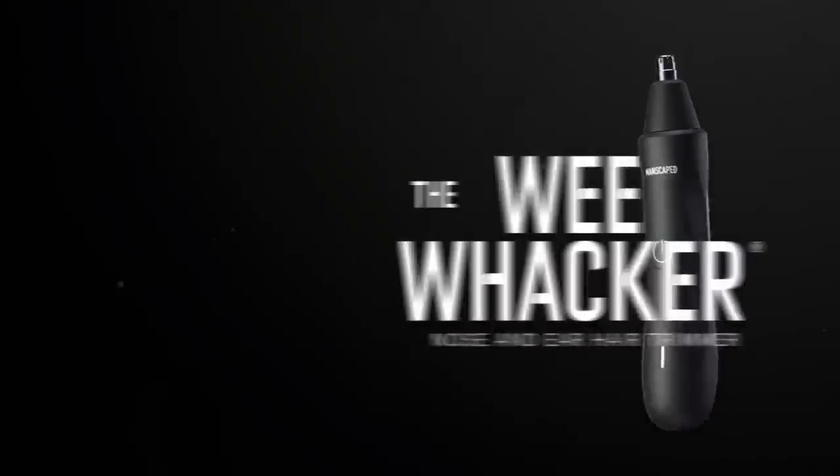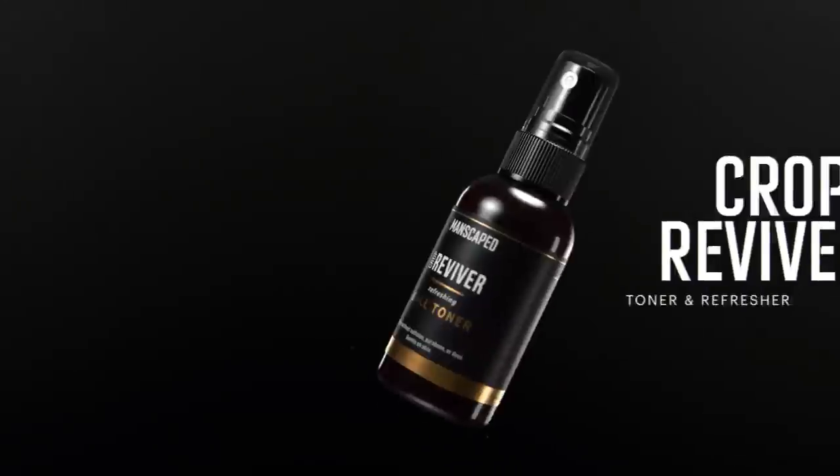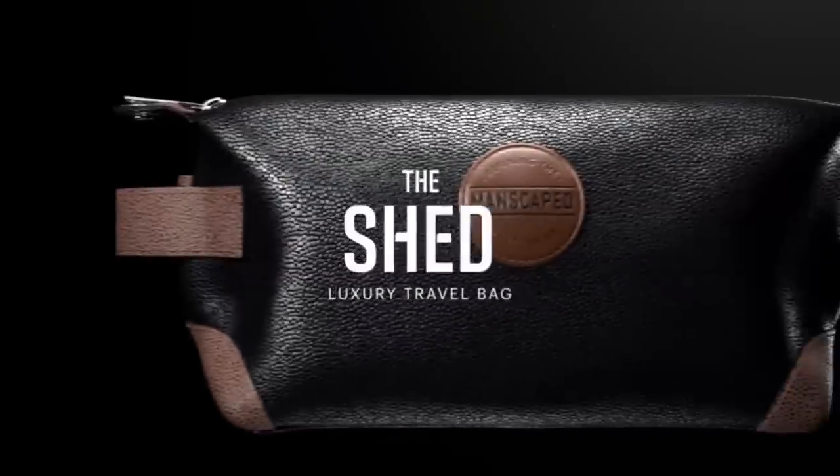Inside this package you'll find their Lawn Mower 4.0 trimmer, Weed Whacker Ear and Nose Hair Trimmer, Crop Preserver Ball Deodorant, Crop Reviver Toner, some Performance Boxer Briefs, and a travel bag to hold all your goodies.